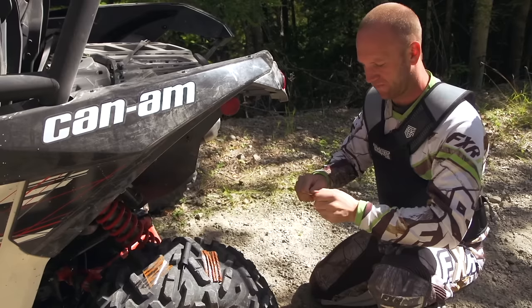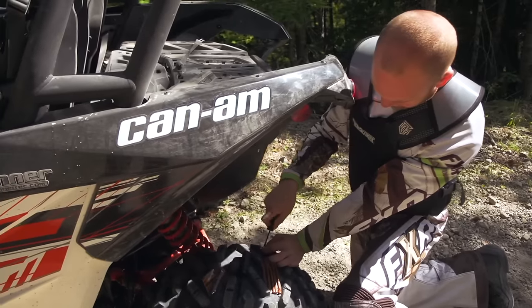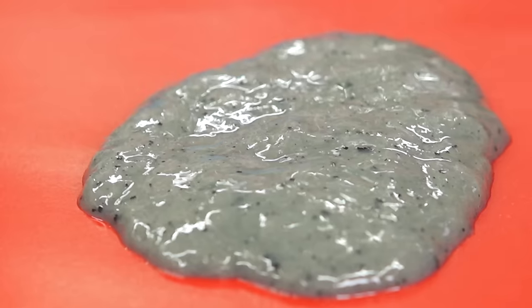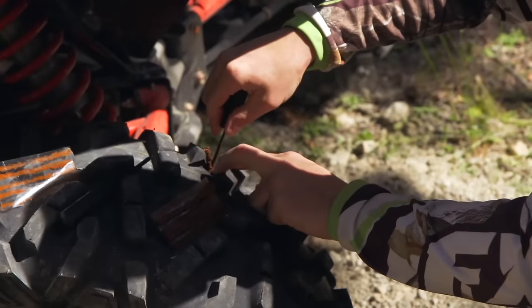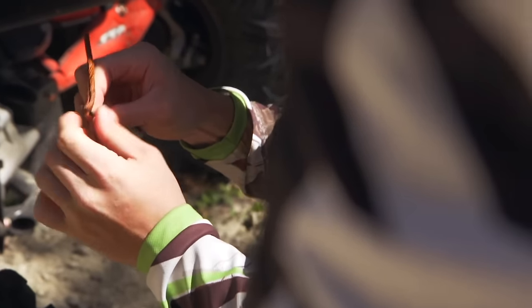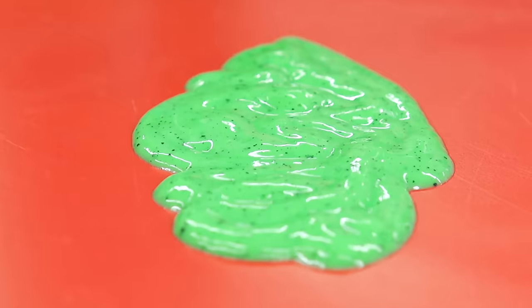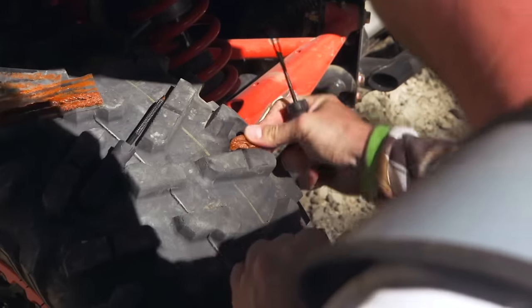Furthermore, if you already have a tire plug or two installed in your tire, or need to install a tire plug, the gel propellants used in this type of sealant are not compatible with the adhesive used to install the plugs and will deteriorate it. Obviously, this will eventually cause another leak or even loss of the tire plug. We've also found these thick sealants don't cut it for sealing sidewall punctures and rim leaks.